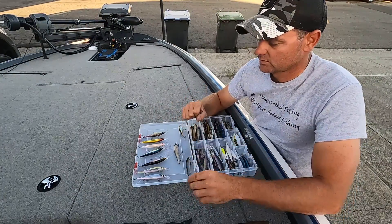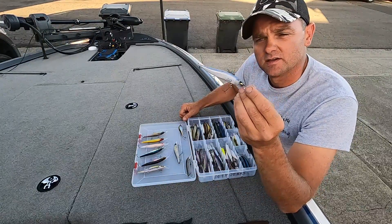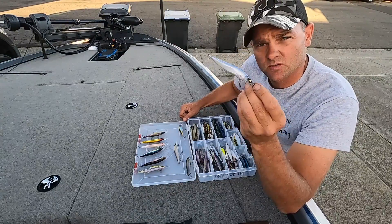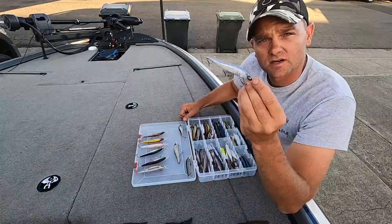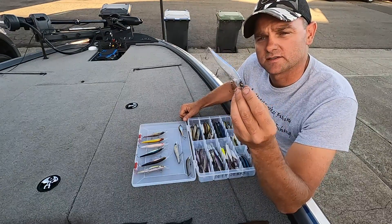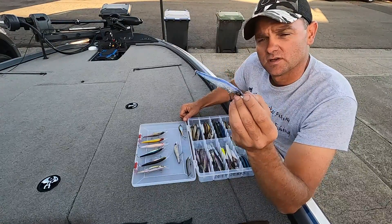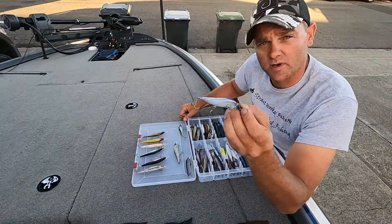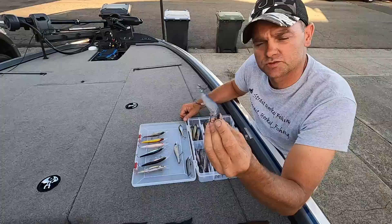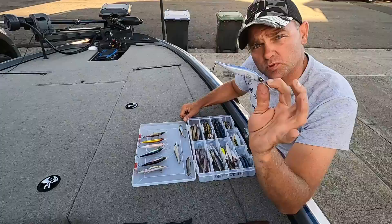Just to get started, we'll talk about the best color that works at almost every lake — Clear Lake, the Delta, Comanche. I don't think there's a body of water I have not caught fish off of this color, and that is Pro Blue. It's a really good shad imitator, just for that natural look. When someone asks what colors to start with, it's gonna be Pro Blue.